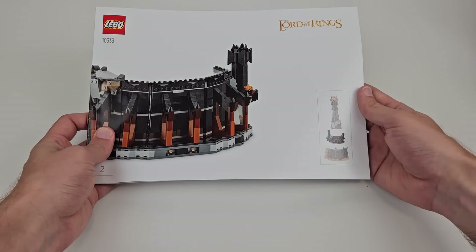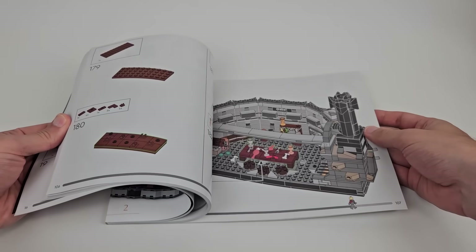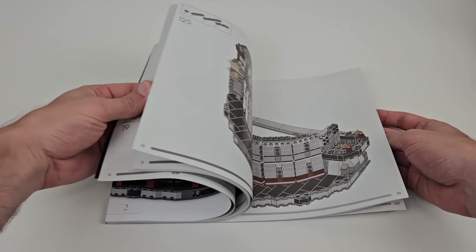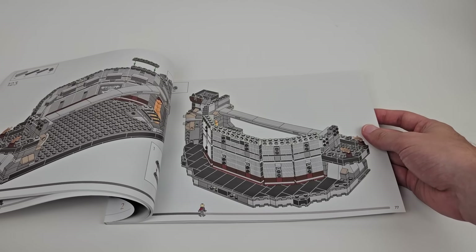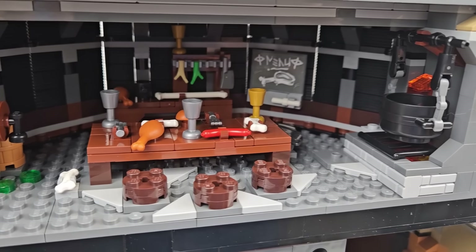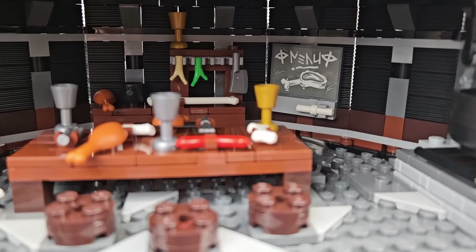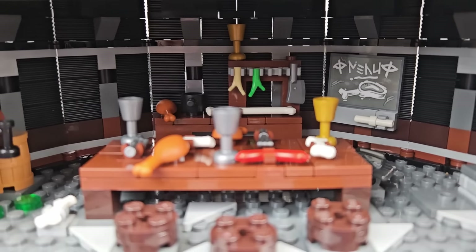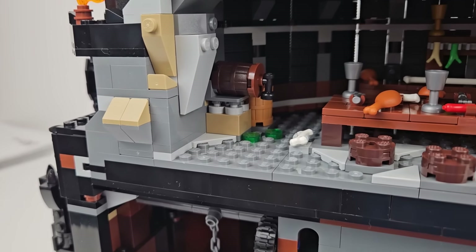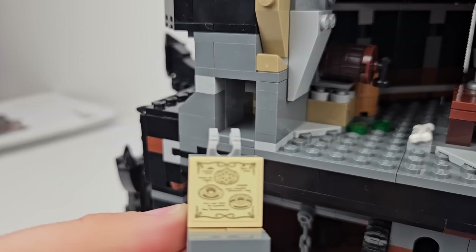The second instruction manual is the shortest, and is used to inform the build of the second layer, which is the Orc Cafeteria. This build was interesting at times, repetitive at others, and ultimately rewarding. This is a relatively short section of the tower, but still has plenty of details, including the rack of utensils, full dining table, seats, a cauldron with a bone and even a carrot, a chalkboard with the declaration that meat is back on the menu, and another secret compartment showing Sauron's plans for the Rings of Power.